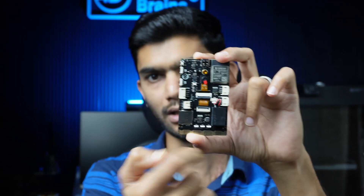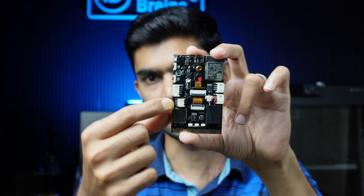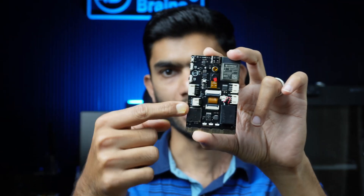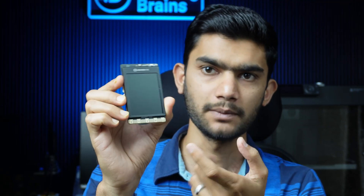It also has I/O connectors to connect external sensors and peripherals. It features a battery connector where you can connect a lithium-ion or lithium-polymer battery and charge directly through USB Type-C. With all these features, it can be a helpful board for beginners as well as advanced developers.